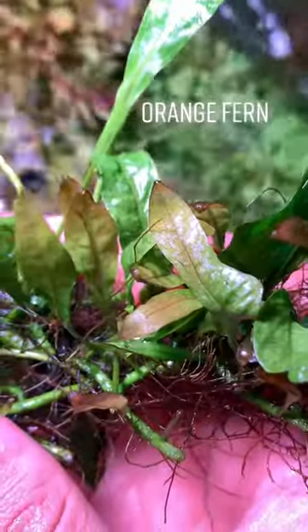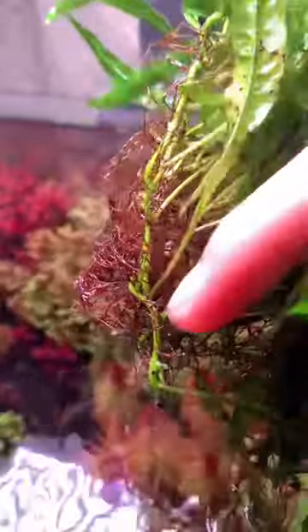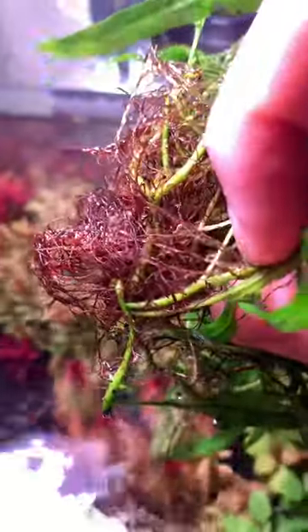Now let's talk about their structures. Here I'm using orange fern. So these are the rhizomes, and the black hairy thing is their roots, which are used to absorb nutrients from the column.